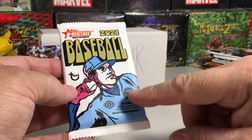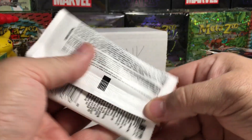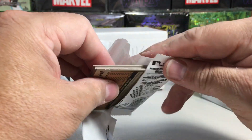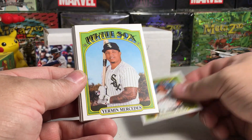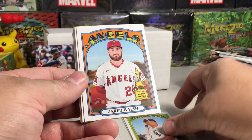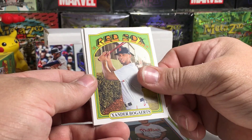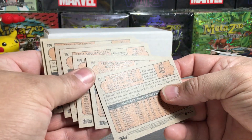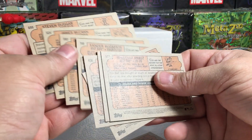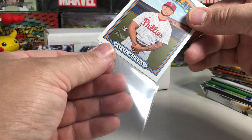First hobby pack — 2021 Heritage High Number. Anytime I open one of these I'm hoping to hit a hot box. Doesn't look like there's a chrome card in there, but we got Jonathan Arauz rookie, Yermin Mercedes rookie, Jared Walsh, IKF, Marshawn rookie, Xander Bogaerts, Brandon Rogers, James McCann, and Stephen Duggar. Nice centering on those cards at least. And Marshawn is a short print — number 718, one of the high number short print cards, and it's a rookie!